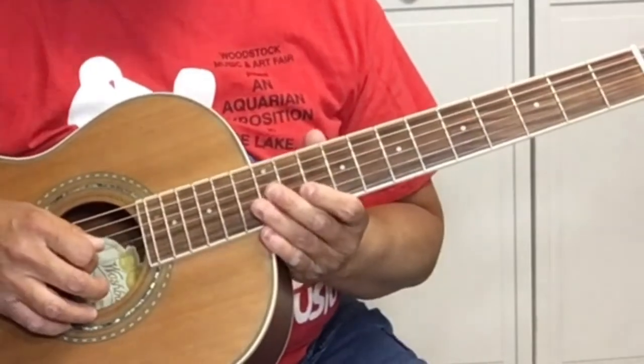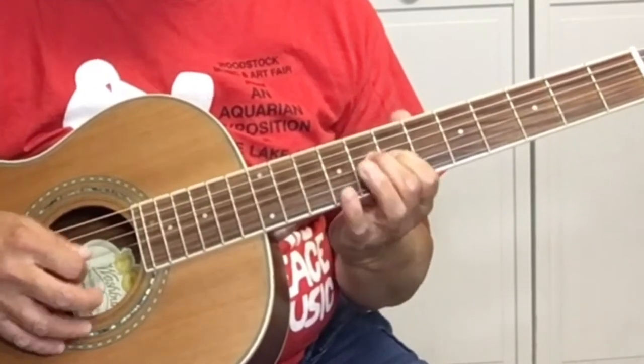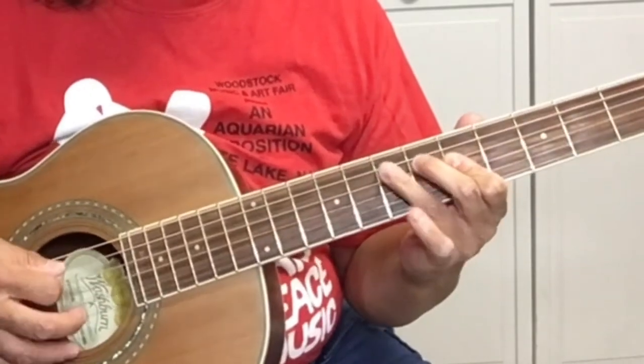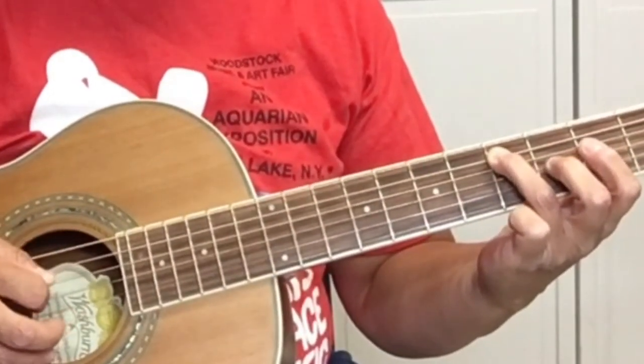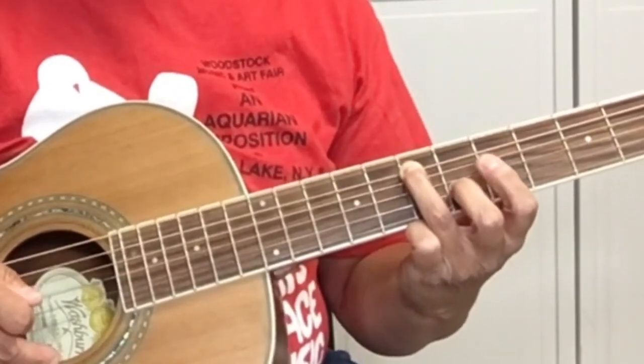So that's what we've got so far. But that's not all. Let's look at the second part that we're going to learn. It's back on the fifth fret — slide again to the seven. It's almost the same, but the ending is different.